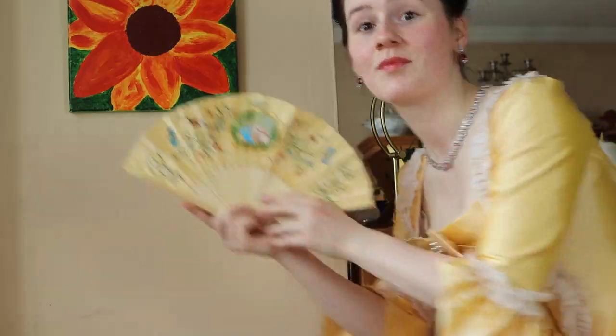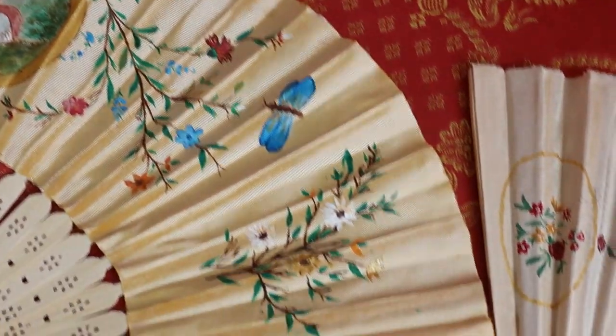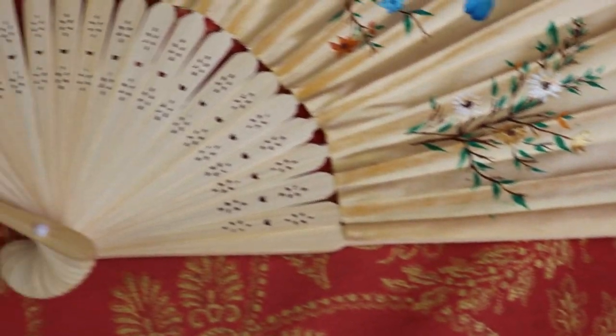You can use these as an accessory for historical clothing, you can hang them up on your wall, or you can use them for their intended purpose — aka fanning yourself when it gets too hot. Hi everyone, this is Empress Lucy and as requested by my sister, I'm going to show you how to paint your own fan.